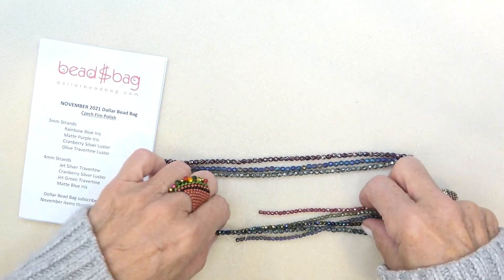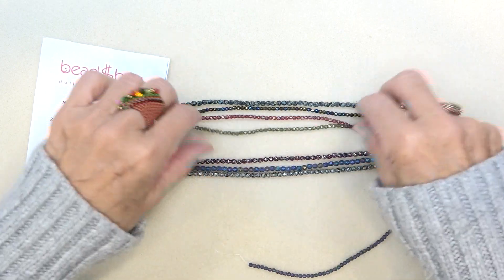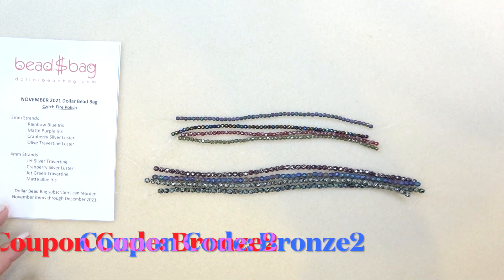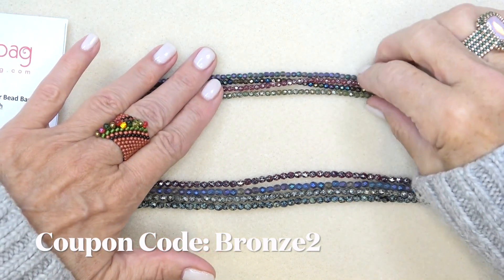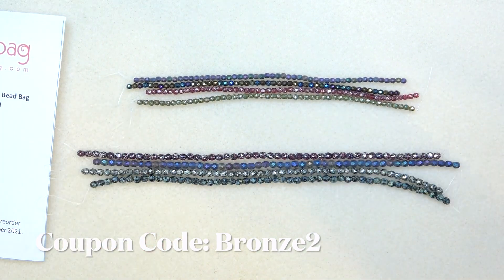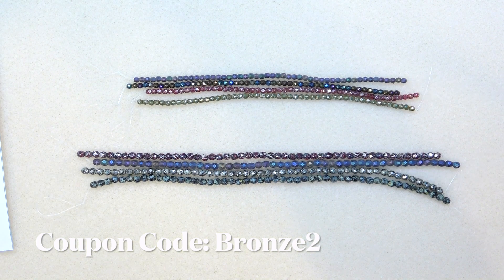Grab your bag and boxes if you have them. If not, just take a look and see what you think. A dollar a strand — you can order through December 2021. And if you're a member of the website, you can peruse and get anything you like. Everything is a dollar a strand, a dollar a piece. Sometimes they have really great specials. Just a really lovely website.